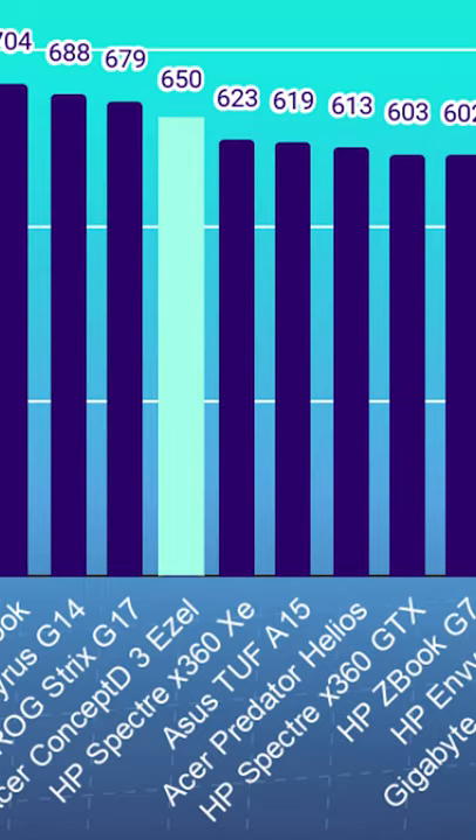If you've been looking for a 2-in-1 laptop as a digital artist, graphic designer, or photographer, then you've found the Acer ConceptD 3 Easel. It's well above its class in the Photoshop benchmark, scoring a 650, when most laptops in its category are scoring 600 to 610s.